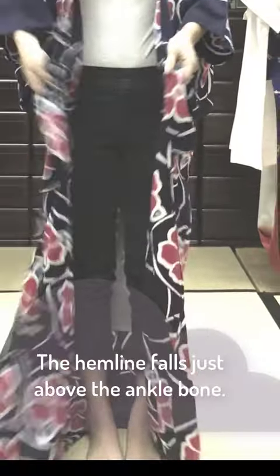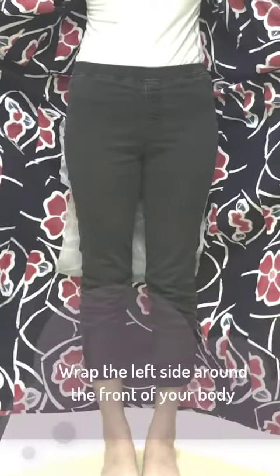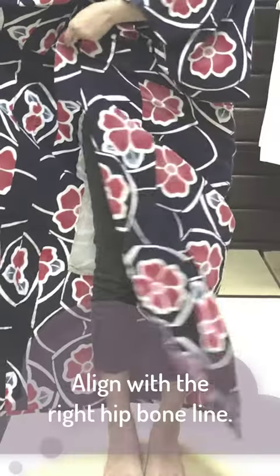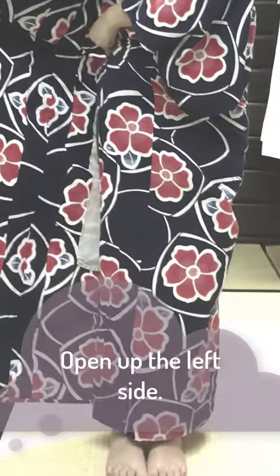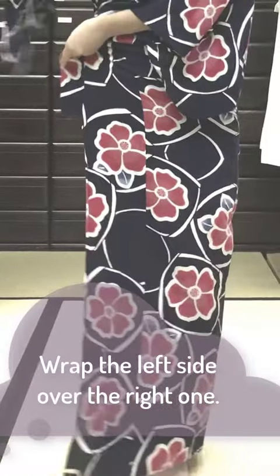The hemline falls just above your ankle bone. Wrap the left side around the front of your body and align with the right hip bone line. Open up the left side, then wrap the right side around the front of your body. Wrap the left side over the right one.